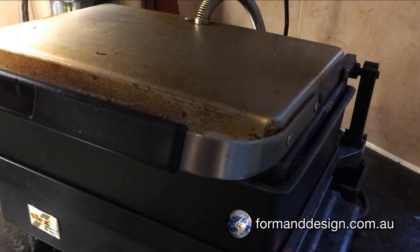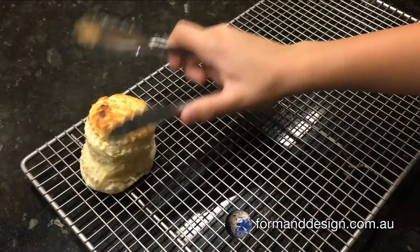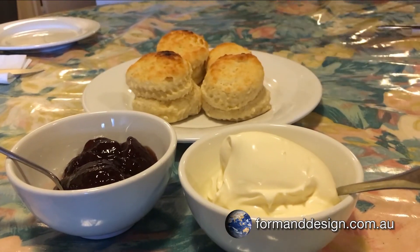After about 10 minutes, the scones are cooked to perfection. Using this recipe, the scones will be light and fluffy. Serve the scones while they are still hot with jam and double cream.